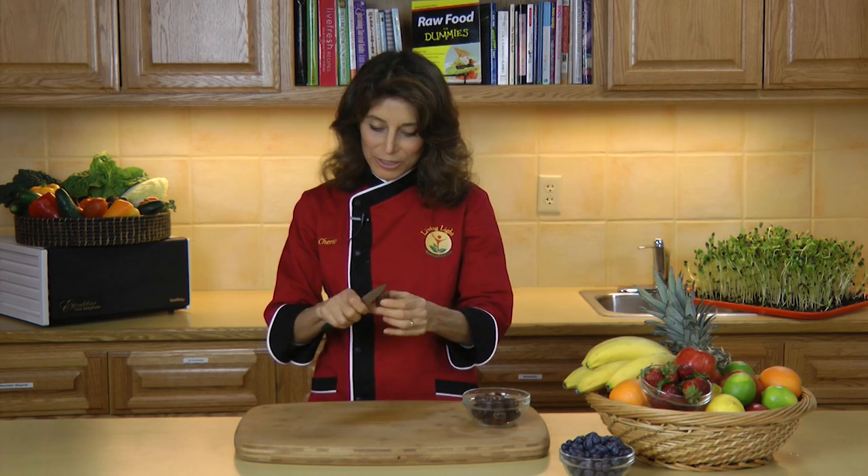Hi, I'm Sheri Soria, founder and director of Living Light Culinary Institute and co-author of Raw Food for Dummies. Today's tip is how to pit and dice a date, one of the many tips you'll find in Raw Food for Dummies. The first thing we're going to do is just use a knife to split open the date.